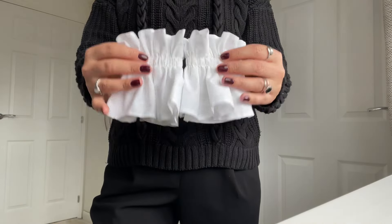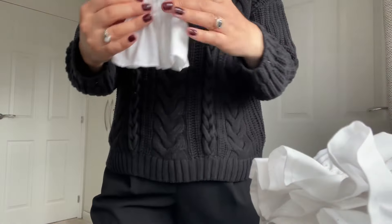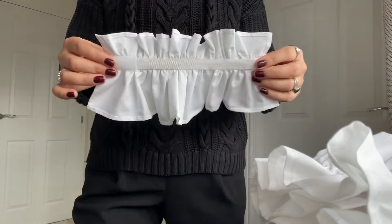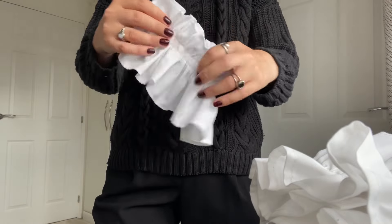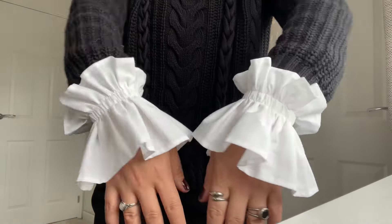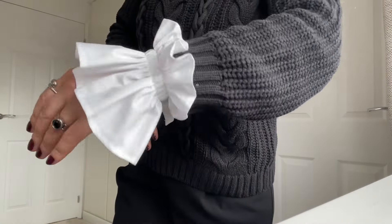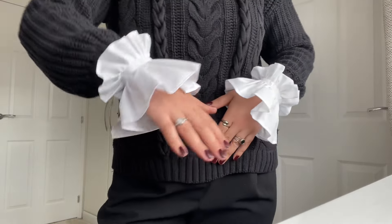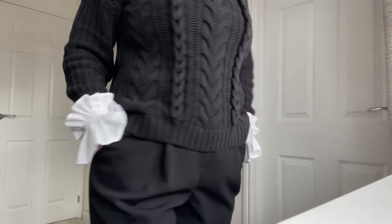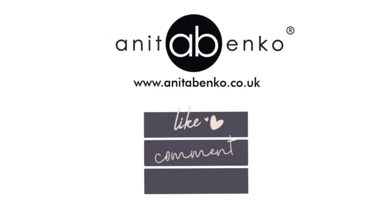If you have any questions about how I made these adjustable detachable cuffs, please comment down below in the comment box. I will add all materials used to make these cuffs in the description box. Thank you so much for watching this video — I will see you next time!